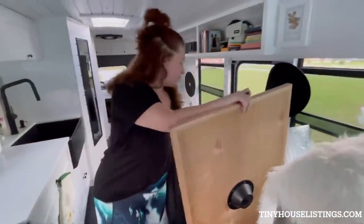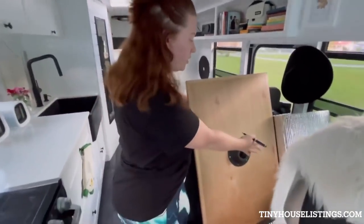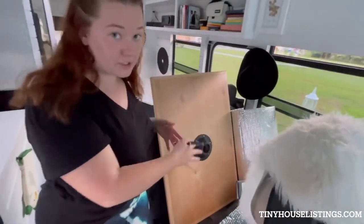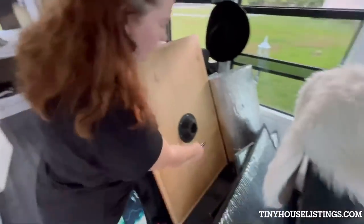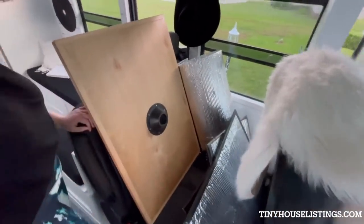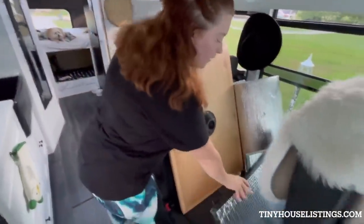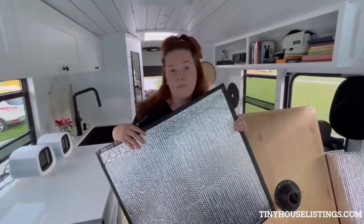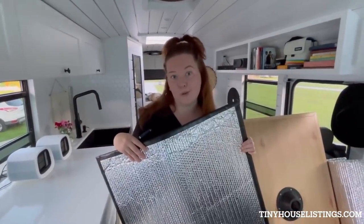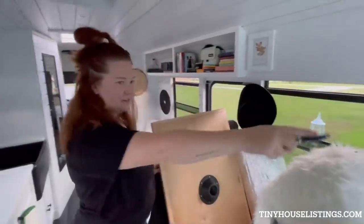We have two actual car seats right here that Sophie and I ride in while Jordan drives. Sophie's in her car seat and she's latched in — safety first. I sit here and buckle up. The people we bought the bus from found these off Etsy for $150, but they're honestly such a lifesaver. It's also where we keep our Reflectix that goes in our windows to keep out heat, the sun, or prying eyes. This is the Reflectix that goes in the front of the bus.